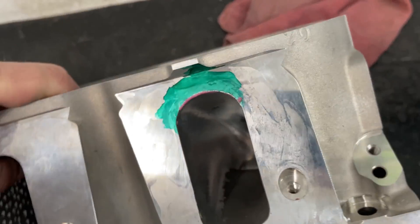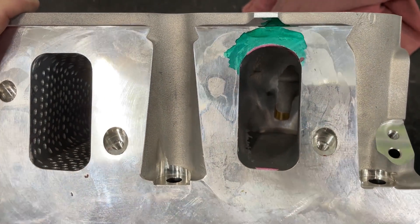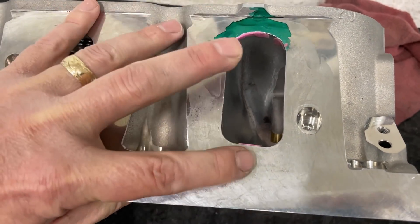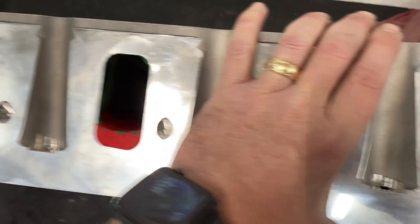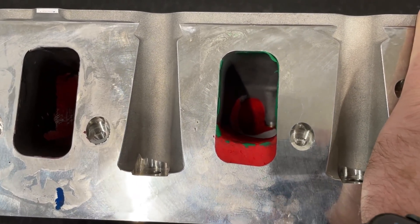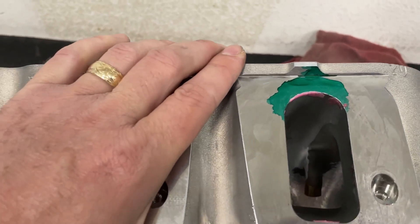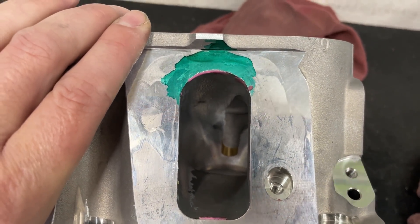Looking at the port - this is the 55-degree port, this is the way it comes stock, and this is what I've done: I've raised it up probably about 250 thousandths, maybe a little more, so about a quarter of an inch. I rounded it because it's going to end up being an oval shape. Eventually I'm going to fill in the floor and make an oval too - I have a feeling that's going to make a big difference. The port is really tall here but it's sloping down towards the short side.